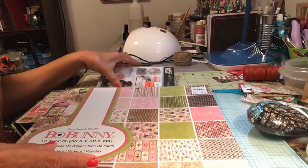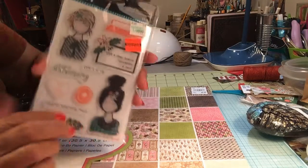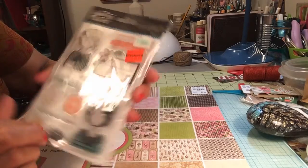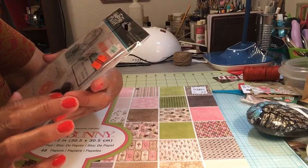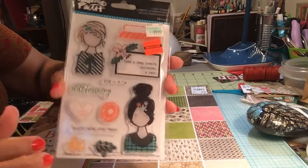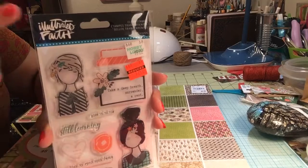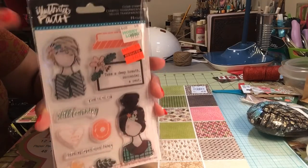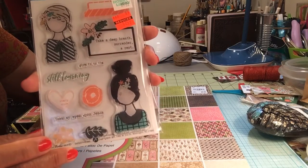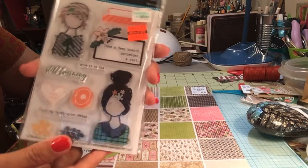I did a Hobby Lobby haul but I put everything up and this is the only thing that was on my desk. This was regularly $9.99 and I got it for $2.49 on clearance — it's that Illustrated Faith right there. I liked it so I picked it up. Can't go wrong with the price.